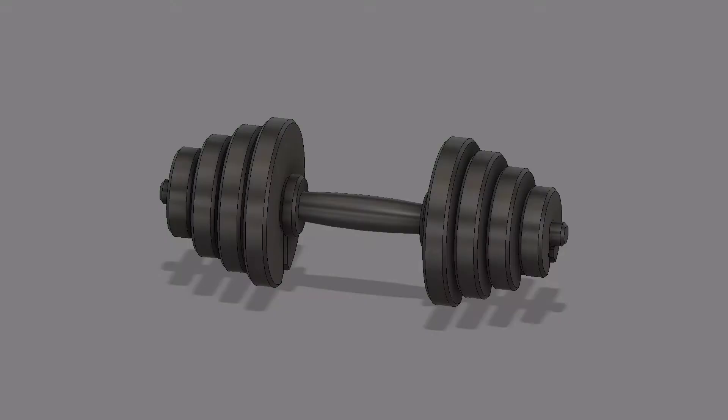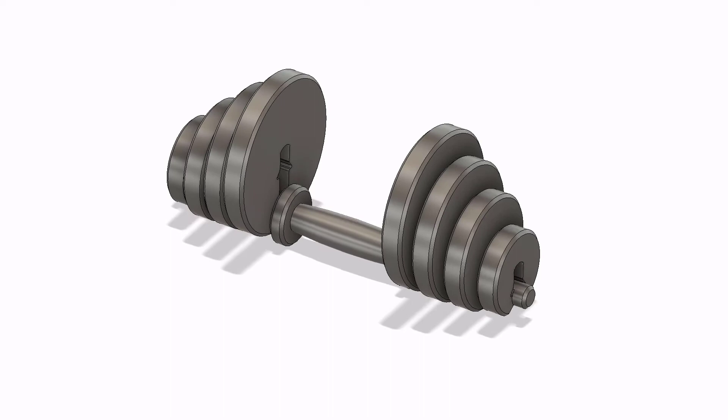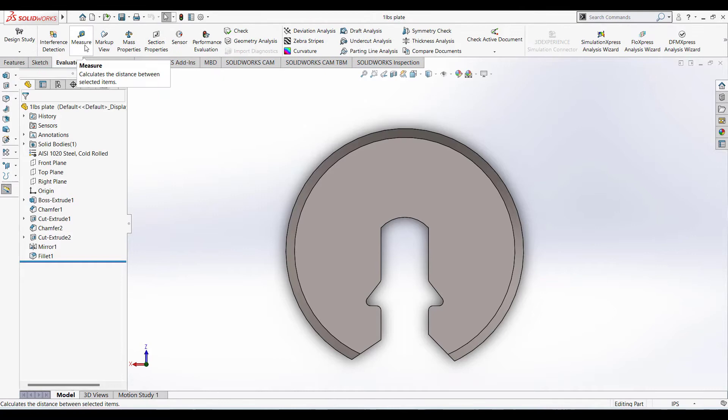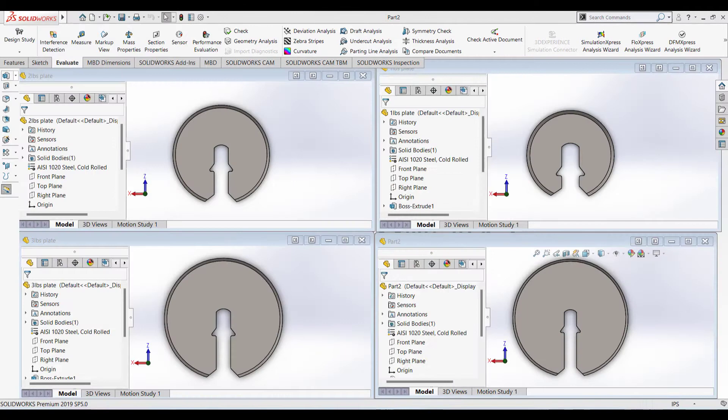Now, let's take a look at the predetermined weight — in this case, the disc. I have kept all the discs with the same thickness. All I have changed is the diameter of the disc. Here is the tool called mass properties — it will show you the exact mass of the disc. This is how I have been making a full disc of 4 pounds, 3 pounds, 2 pounds, and 1 pound respectively.